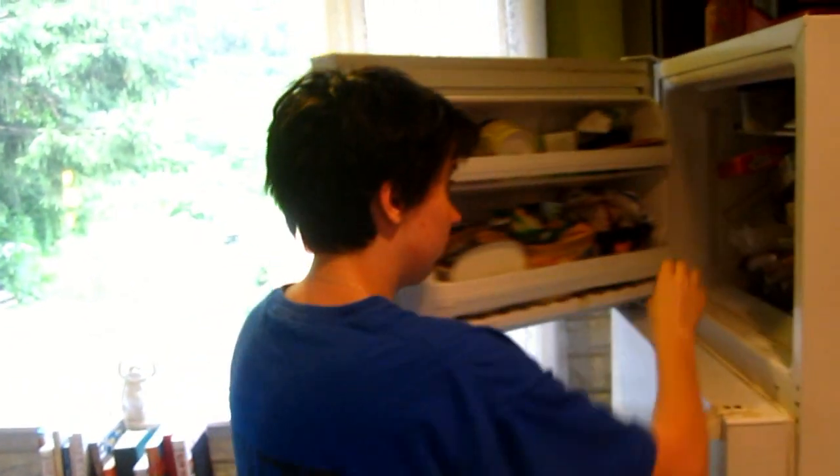She doesn't like the dip. I'll have some dip then. I'll eat that too though — that stuff is good. You brought it home for me.